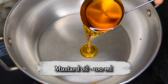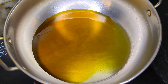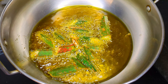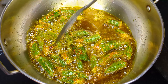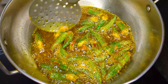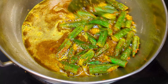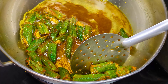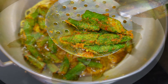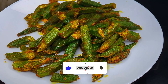For frying, heat some mustard oil in a kadhai until it reaches its smoking point, then drop the marinated bhindis into the oil in batches. As the bhindis are coated with roasted besan, it prevents their slimy texture from forming and imparts a good flavour to the oil. Take them off after frying for about a minute on high flame so that they retain their brilliant green colour. Place them on a separate plate and keep aside.